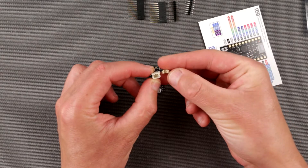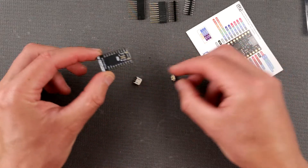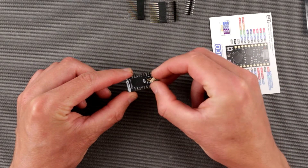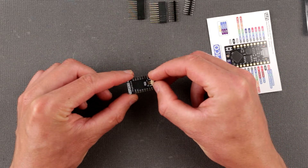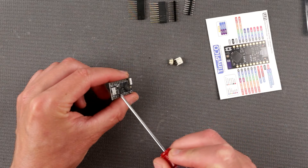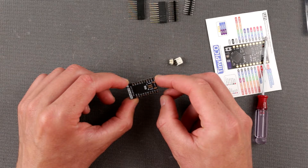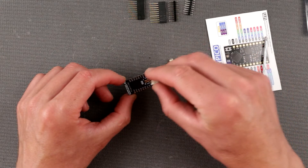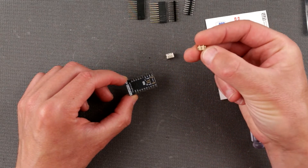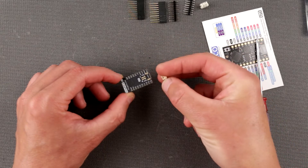There are two battery terminals here — I assume they're battery terminals — and you can connect your battery just like this. It's really tiny. I assume that's for 4.7 to 5 volts. I like it, though I'm not sure I have such connectors or batteries with this sort of connector in my possession.